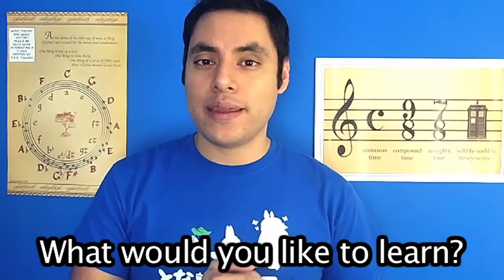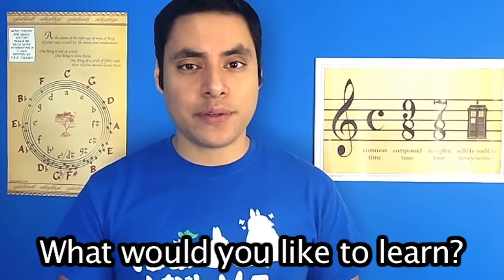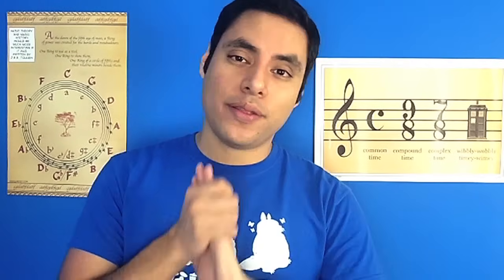If there's a specific topic you guys would like me to teach about, just leave a comment down below to let me know, whether it be how to hold an ocarina correctly, how to read ocarina tabs, or even how to play complicated double and triple ocarinas. I'd love to know what you guys would like to learn and I will get started on those immediately.